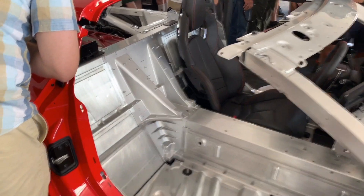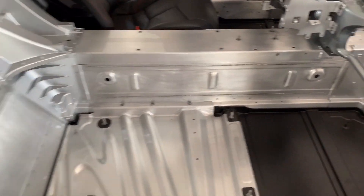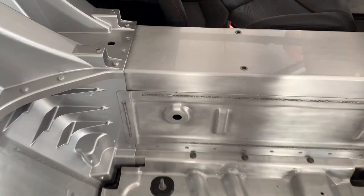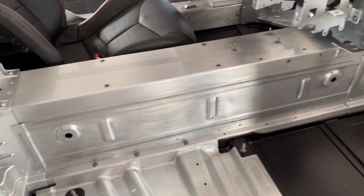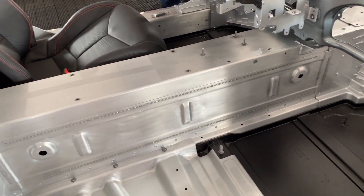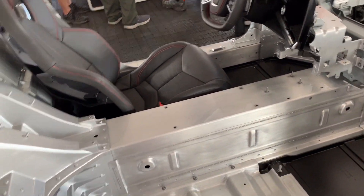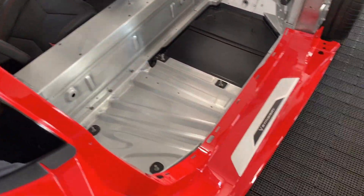This is the awesome cutaway of the C8 Corvette, and as you can see, it is aluminum construction still, just like the C7, but it does have this huge center tunnel there for structure. That is why your center console is not that deep in the C8, surprisingly. I was kind of expecting a nice deep console with that mid-engine, but they still use that for structure, it looks like.